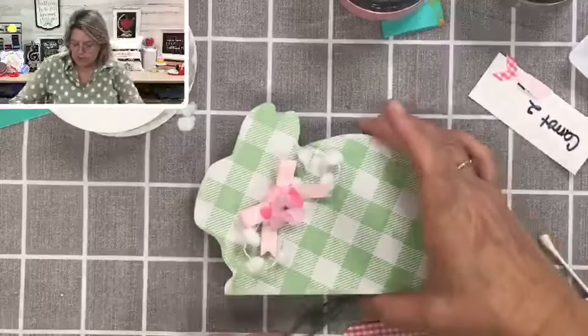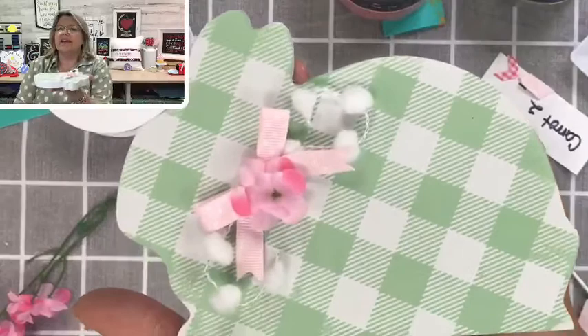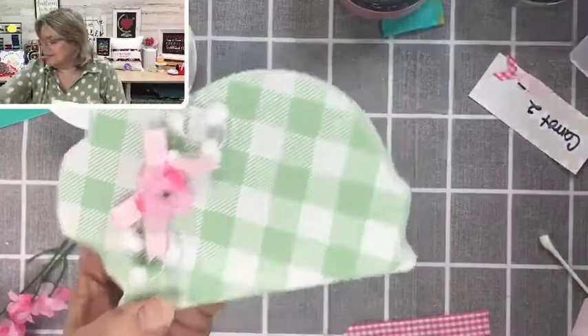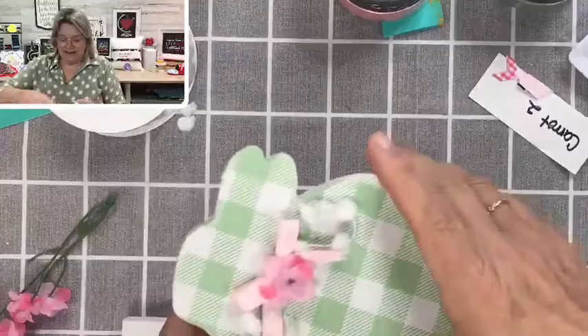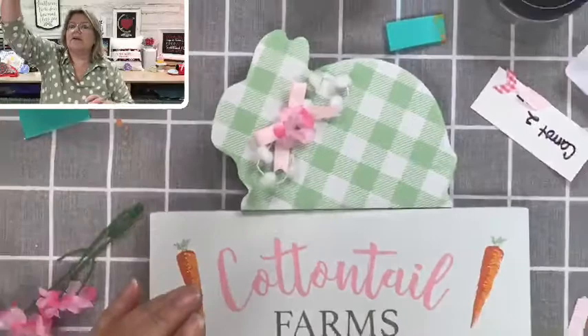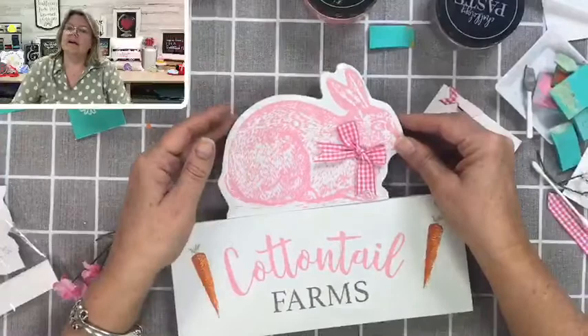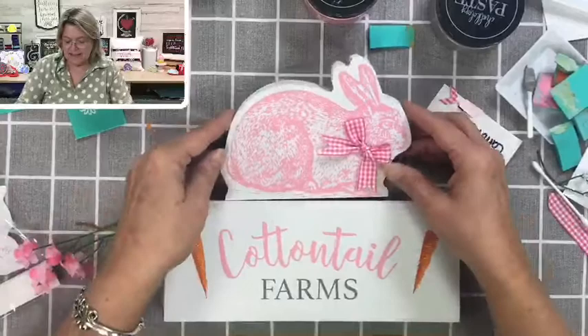Let's hold this one up so you can see how that looks. There's the second side that we did, and here's the first side — they're both so stinking cute! Let's put the sign in to pull it all together. Here's the green on the sign, and here it is on the pink side. Which side do you like better — the green side or the pink side? I can't decide; I like them both. Any of our textured background transfers would look great on this.